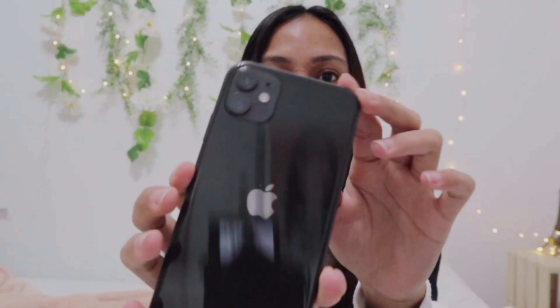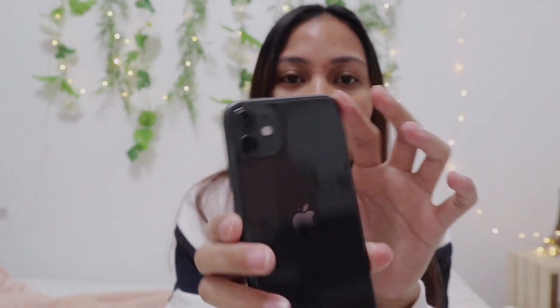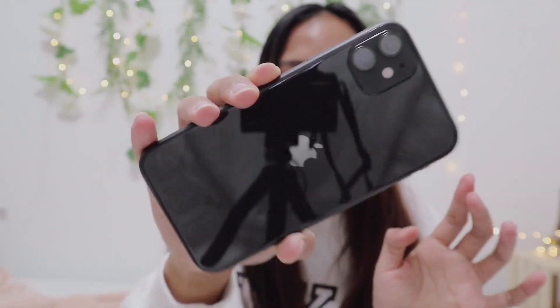The phone has a glossy finish, whereas the Pro Max and Pro have a matte finish. I do love the matte finish but I don't mind the glossy ones because I had the same with the iPhone 8 Plus and it's not a big deal for me.